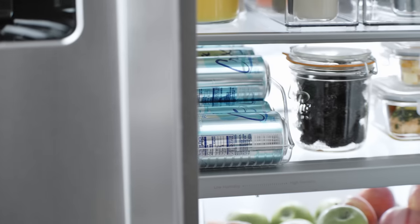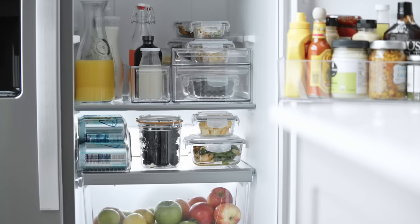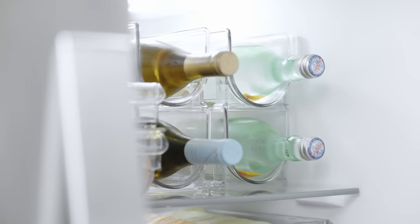Not sure what you need? The Container Store has put it all together into one easy kit that you can easily customize to suit your needs.